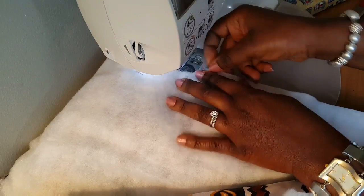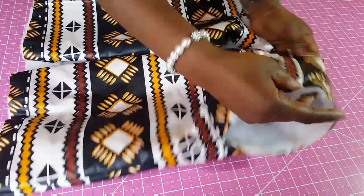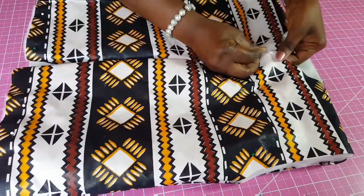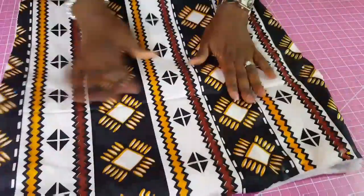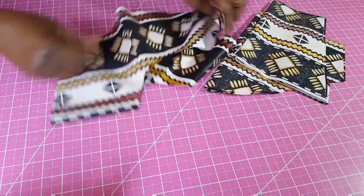Next you want to sew the sides. After joining the batting and turning it, this is what it's looking like — at the front and at the back. Next I'm going to start working on the sleeve.